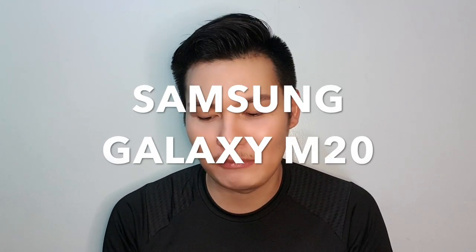What's up guys? Nashie here and welcome back to my channel. So it's been some time now since I've been unboxing devices for you guys. This time we're going to unbox again — it's going to be another budget to lower mid-range smartphone and it is from Samsung. I'm talking about the Samsung Galaxy M20.